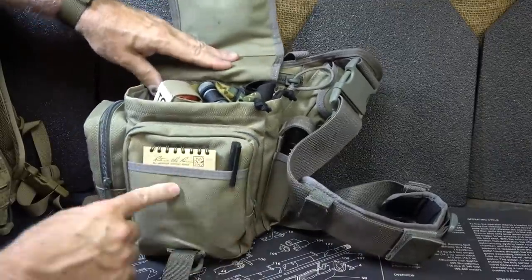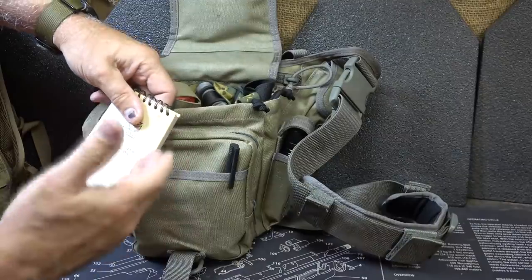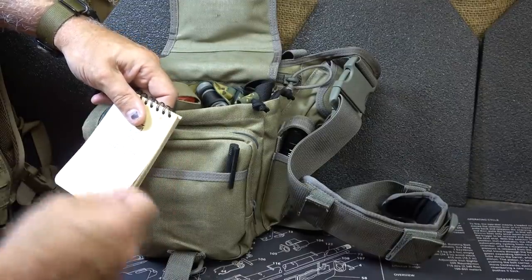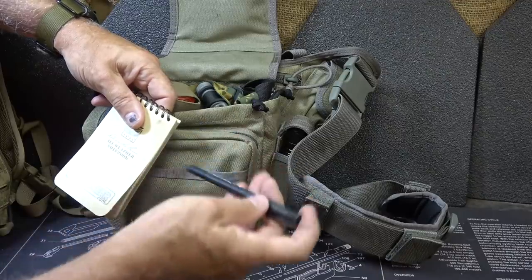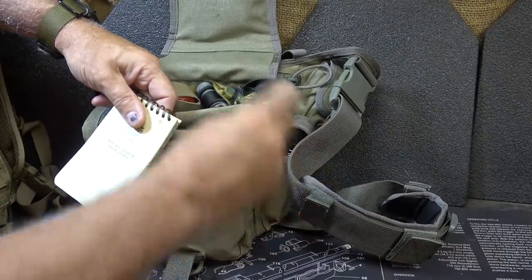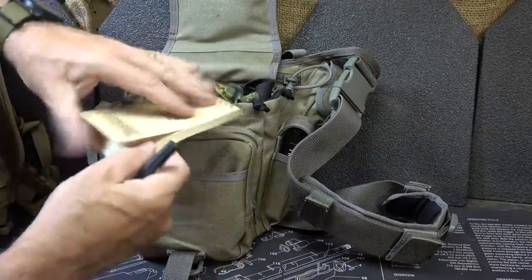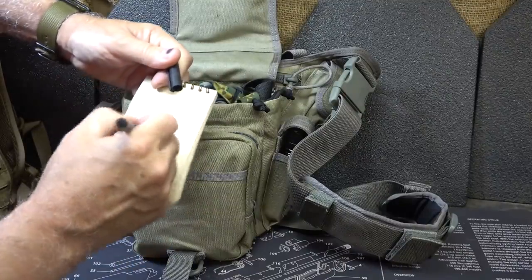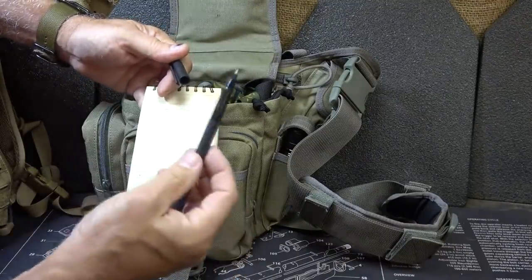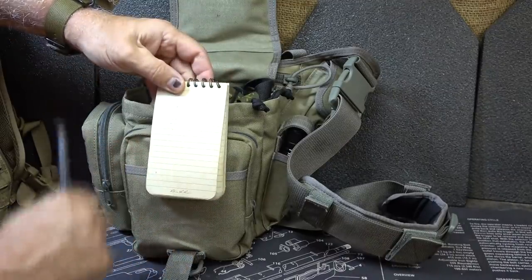Now, when it comes to the main flap right up front, I have a Write-in-the-Rain pad. It's really important to have a pad to be able to write things down for different purposes, and then also a pen. I like to use the Space Pen typically, but I just have one of the Uniball pens in here. One thing I want to show is let's make sure that this pen works — the ink's fine. But make sure your pens are functioning and make sure that they do work on the paper that you have.